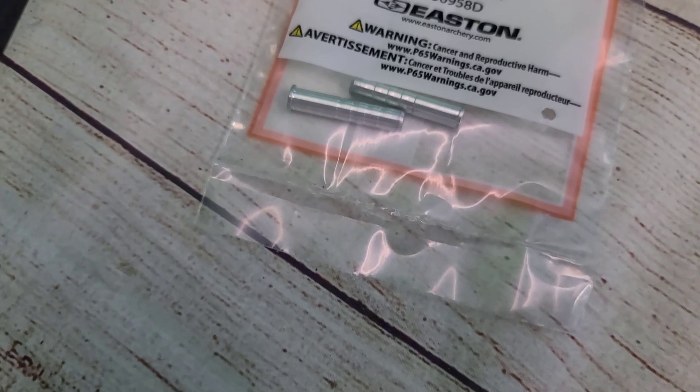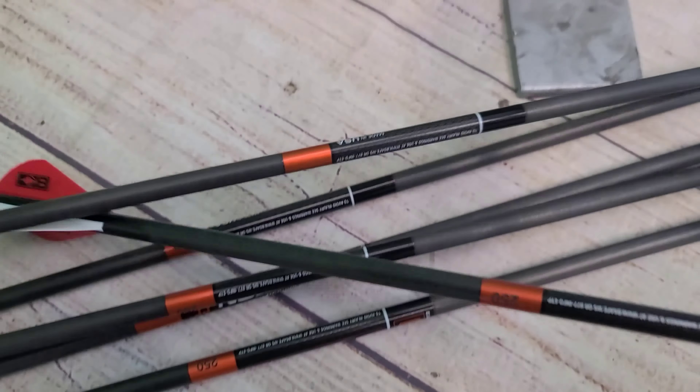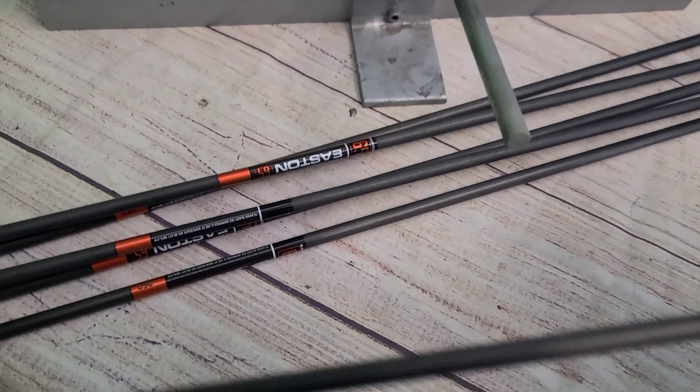Let me get the scale out of the way and put them on the spin tester. These arrows take your standard Easton RPS insert, so nothing fancy there. I'm curious to see what this tells us — this is my first time testing these arrows.